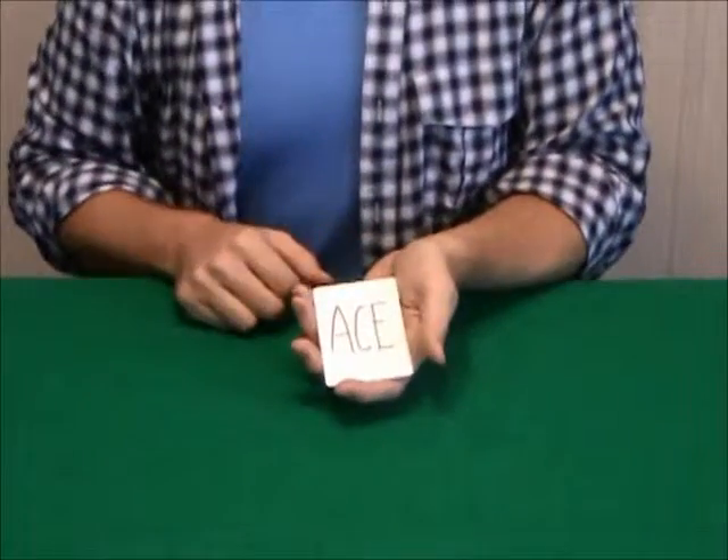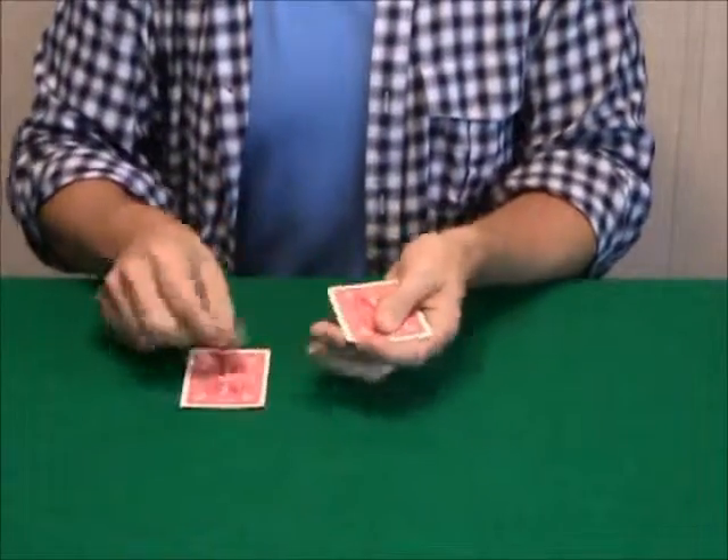Look at that — there's an ace. I know. Hold your applause.